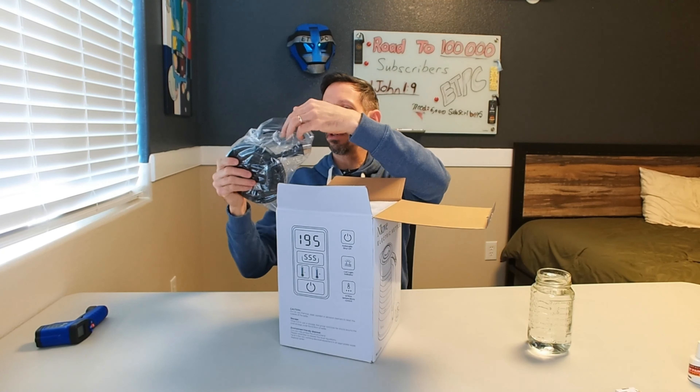It comes with a nice little microfiber cloth, as well as a cleaning bristle and some instructions. So here we have it — very cool. We got the stainless steel look with the black glass kettle here. So that is nice.